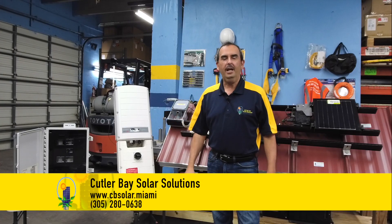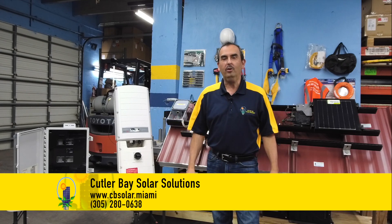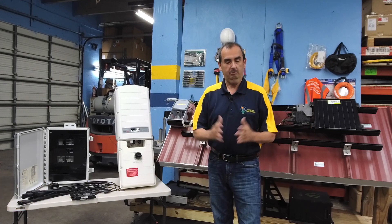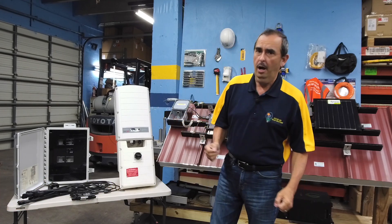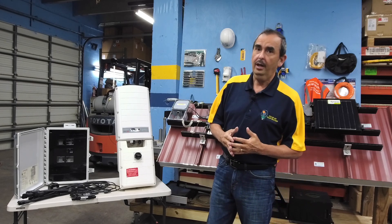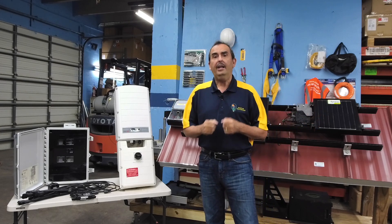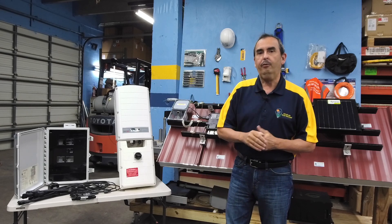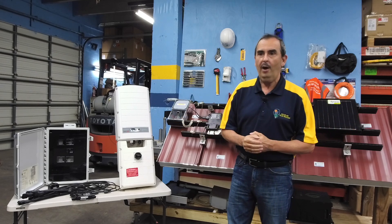Welcome back. This is Raul Vergara from ColorBased Solar Solutions and on this episode of Thank Goodness It's Solar we're going to talk about inverters. On the market there are basically two different types of inverters that you can look into. We have systems with centralized inverters and we have systems with microinverters, and each one of these systems has its benefits, its drawbacks, and its function. It's important for you to understand what's best suited for your particular situation so that your solar installer can sell you the right product.